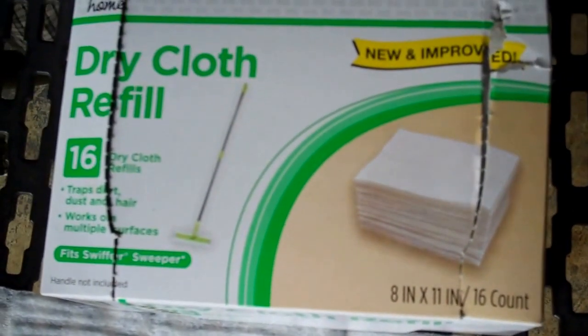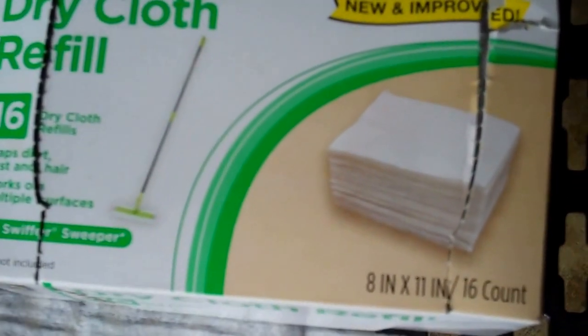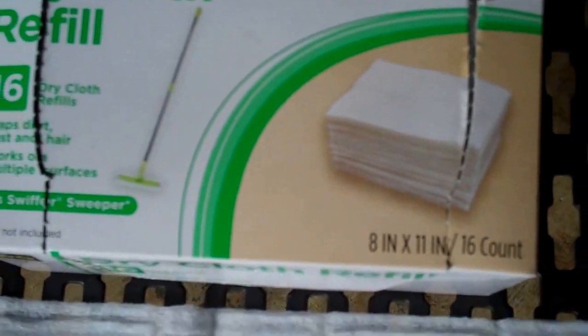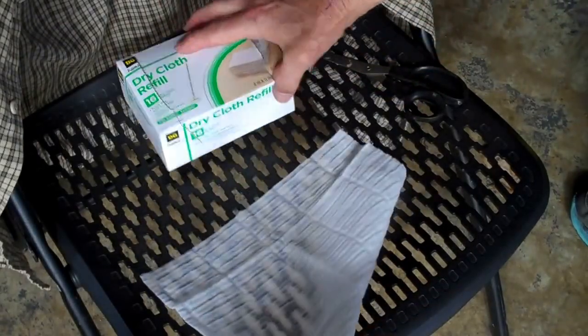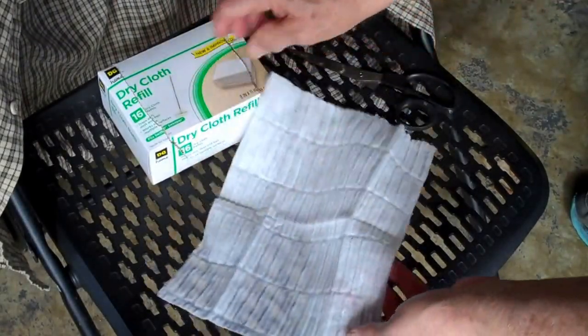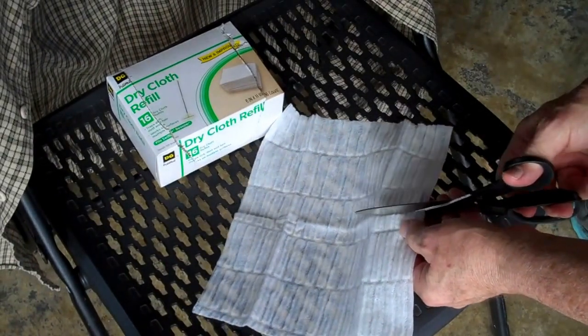People put this on the end of their mop to get dust up on the floor. Here's the piece right here that comes out of there — there are many of them in there. And you cut this piece in half.